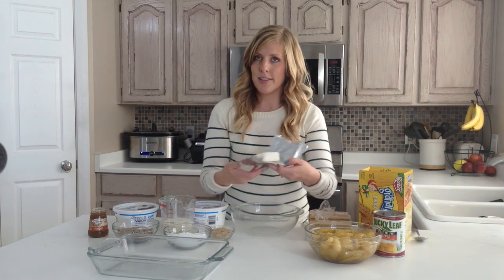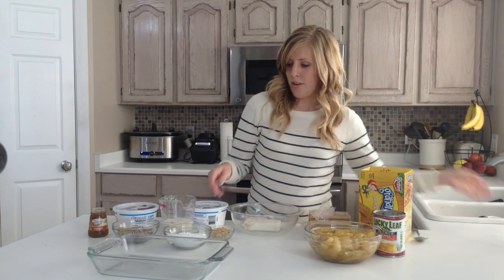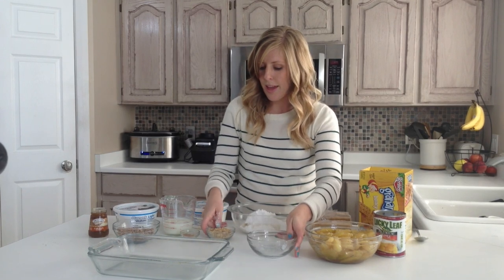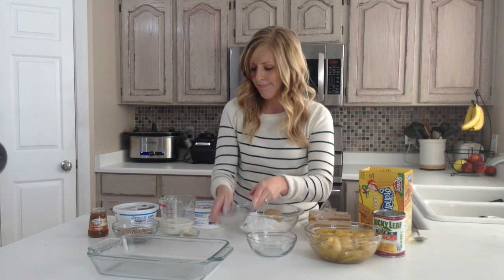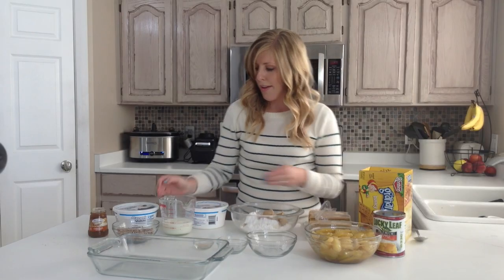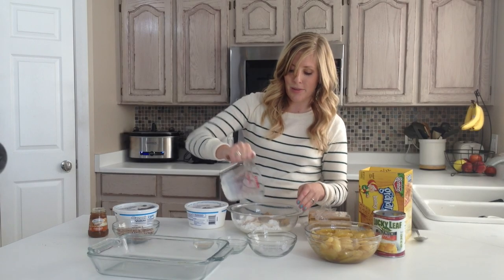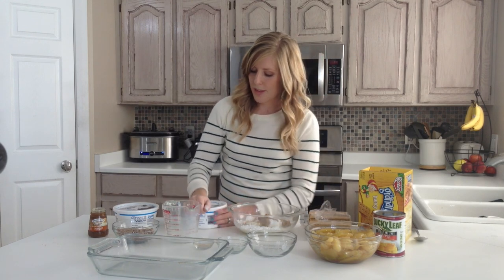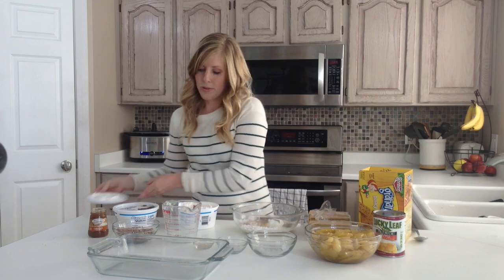What you need is just 8 ounces of cream cheese — stick it in a bowl. Then you're going to add some powdered sugar and about 2 tablespoons of brown sugar, a teaspoon of cinnamon, a half a cup of milk. I just use skim milk, but you can use whatever milk you want. If you want to use whole milk it will be a little bit creamier. And then also a container of Cool Whip.